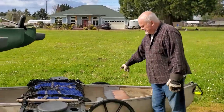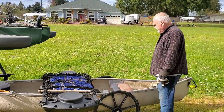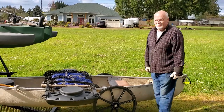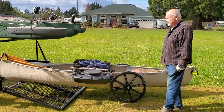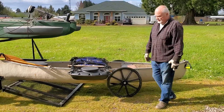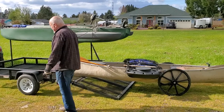Then I put an axle through and put these wheelchair wheels on it. So I'm hoping this is a one-man deal because it never used to be. I'm going to see if I can get it up on here by myself. So here we go — wish me luck, I'm old and weak.